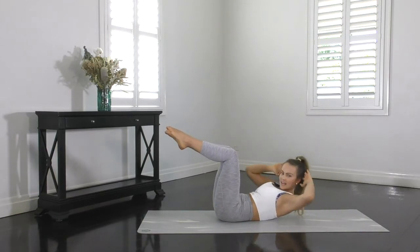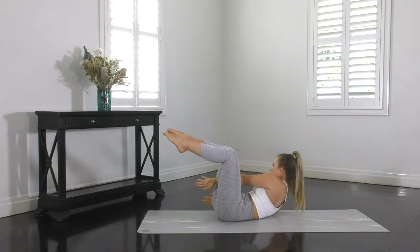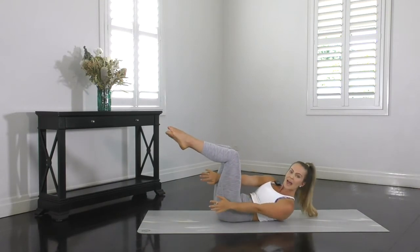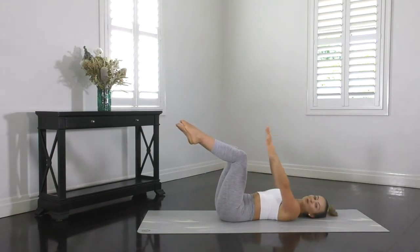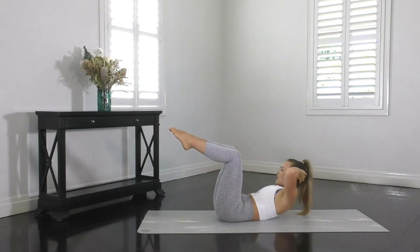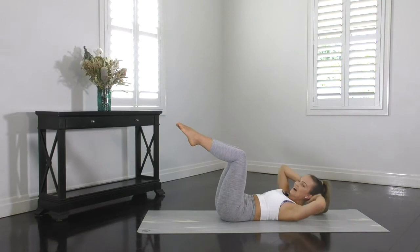You want to lift up higher, rotate further, keeping the elbows out wide and the shoulders down and back. Now if you're finding this position uncomfortable for your shoulders or your neck, you can extend your arms towards the ceiling and rotate them across with your body. One hand will go inside your leg and the other will go outside of your leg, still maintaining the same movement. Working the abs nice and hard. We've got 20 seconds to go, so let's make that count.